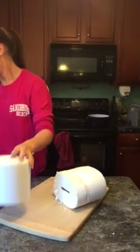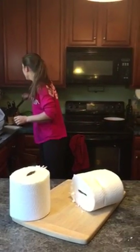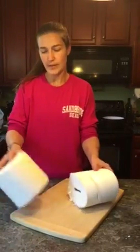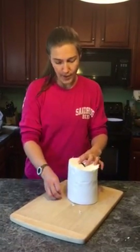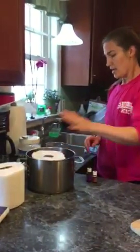The reason I cut it in half is because all the other instructions I've read say to do it that way, and I think it's convenient for sizing. If you wanted to do a whole roll, you could just double the recipe. I'm going to save the other half for next time and put this one into a pot.